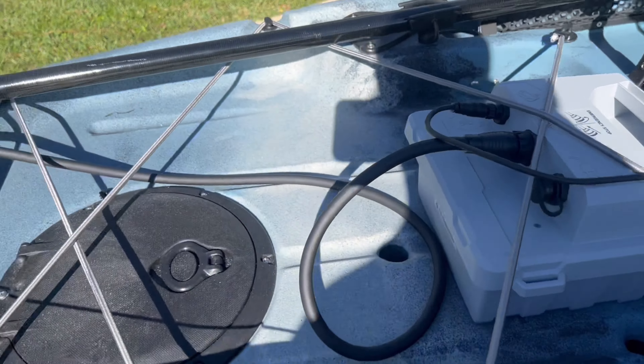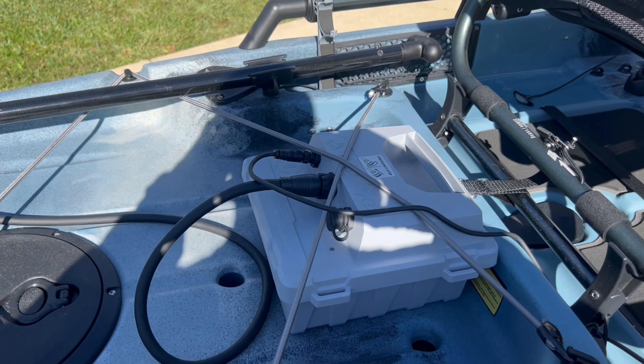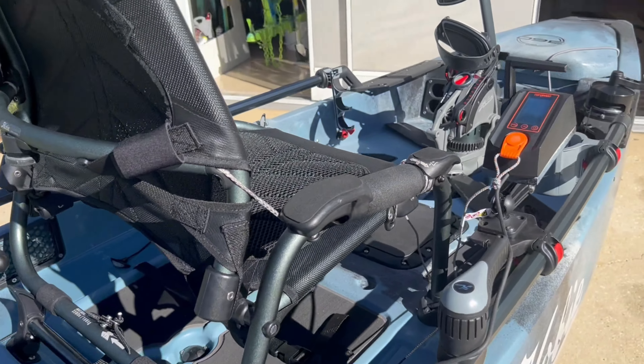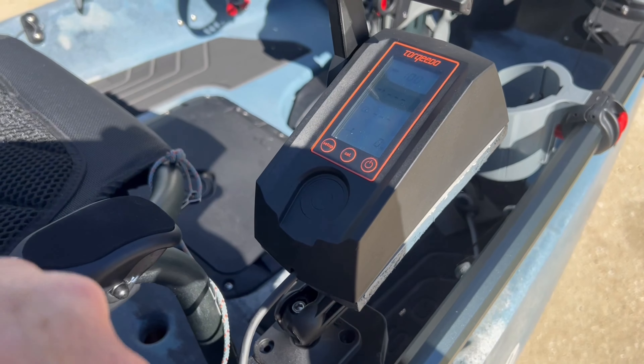Other than that, that's it. The battery sits in the back right here — anywhere you want it. I could put it there, I could put it towards the back, put my cooler right here — that's usually how I do it. And there you go, Torqeedo 1103 installed.